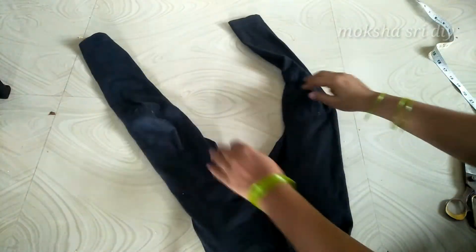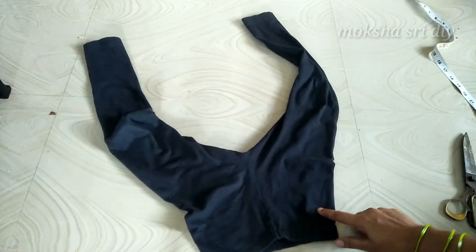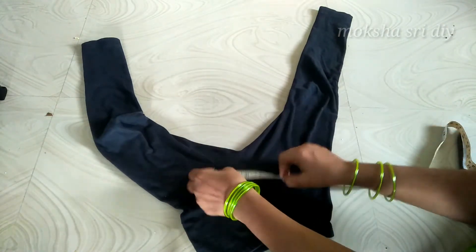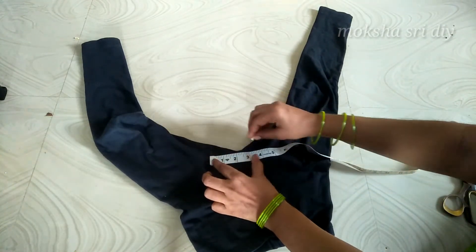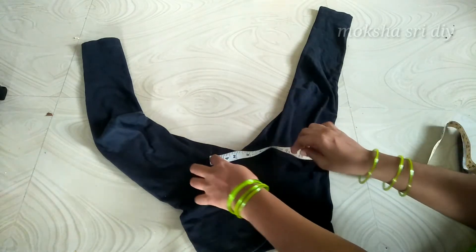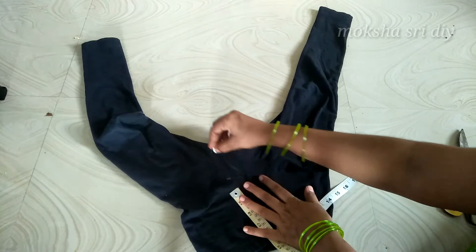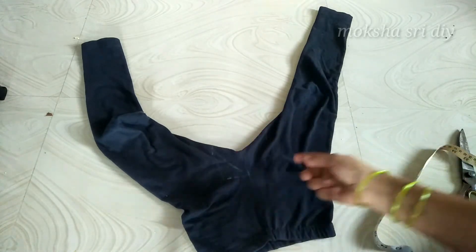We are going to cut it. We are going to make a new one leg. We will use this one leg. I am going to cut — we are going to cut 2 inches and cut the length into a V-shape.